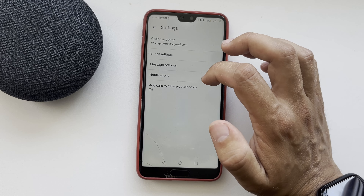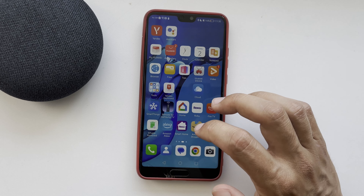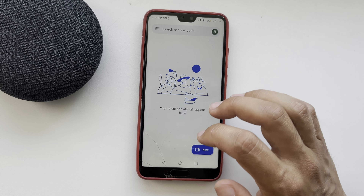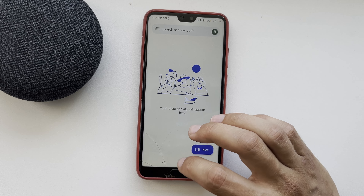Link your Google Meet account and turn on your device. How do I make a call from a speaker? Say "Hey Google, call" followed by a contact name. The user you are calling must have Google Meet.